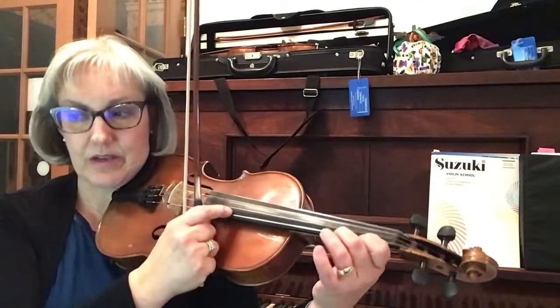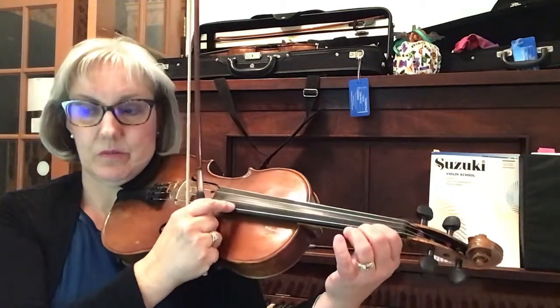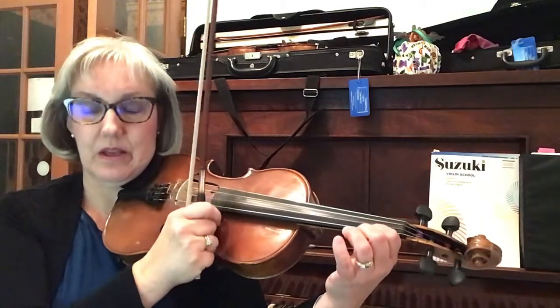Pizzicato. High two. Low one. Rest. One. Rest. One, rest, one, two, high two.